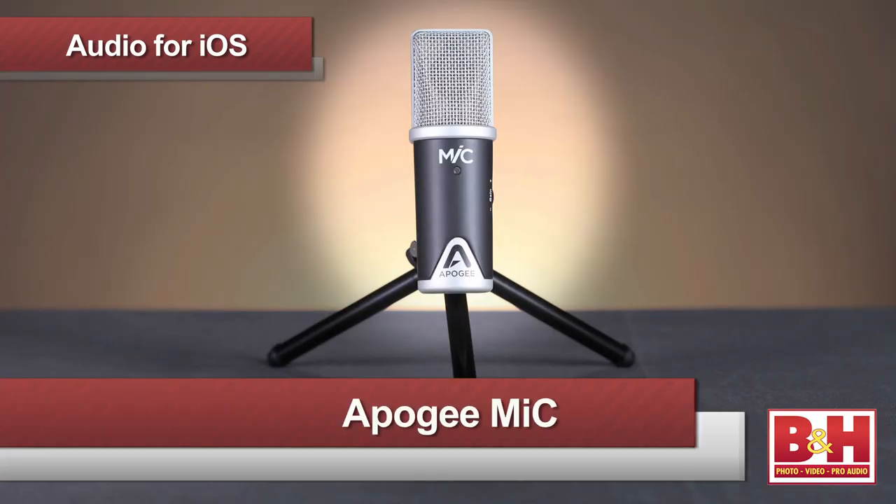Let's get started with a microphone from Apogee Electronics called simply Mike. A simple name for a very simple to use but excellent sounding microphone. Mike works with both iOS devices and Mac computers. Apogee products have been a staple in top studios for a long time, but over the last few years they've been developing less expensive products for Apple platforms that still maintain the company's outstanding audio quality.